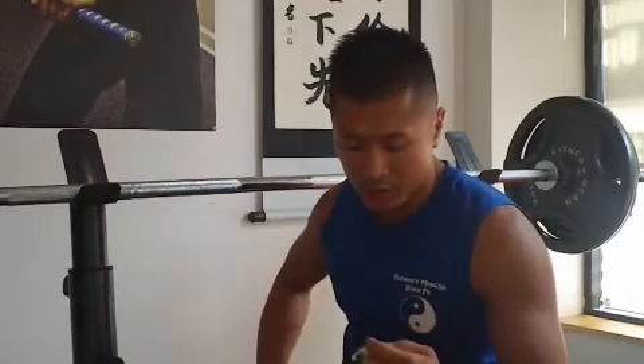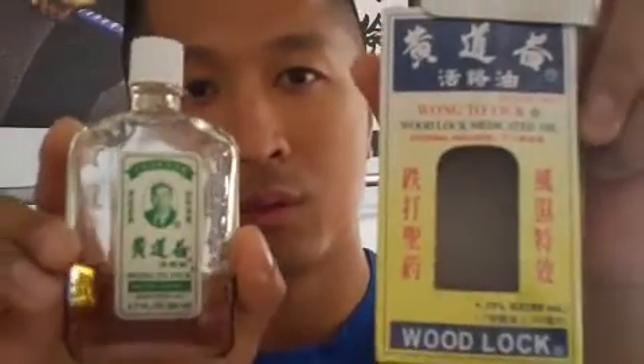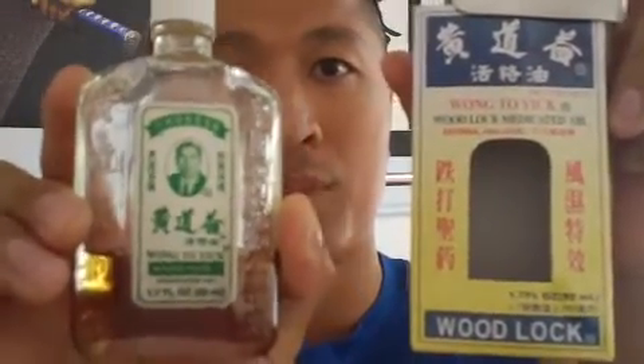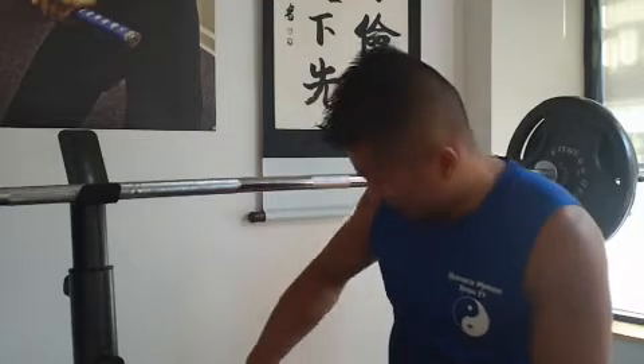What I recommend for injuries such as this — sprains and things like that — it's called Woodlock. I've been putting this on my joints and my shins and my knuckles and my wrists. This is Chinese medicated oil. I put it on the area that's affected, I massage it in. It's called Woodlock and it makes it heal a lot faster. So those are some injuries that I got from that.